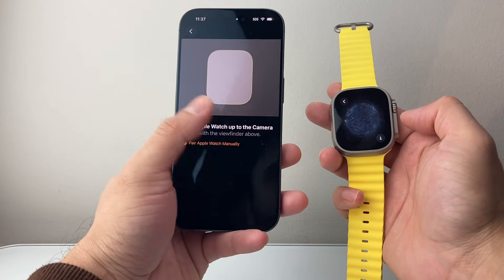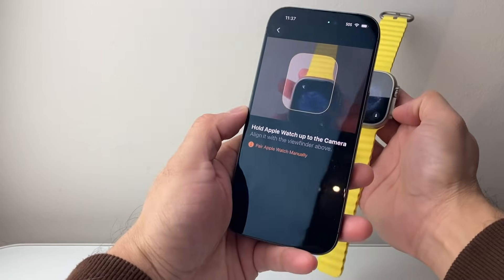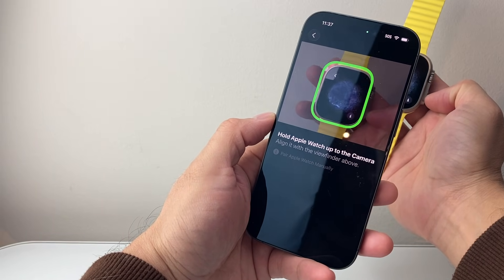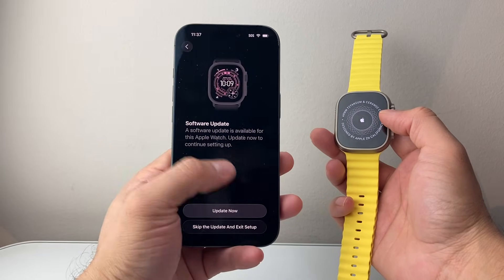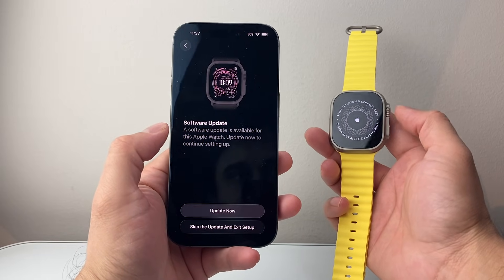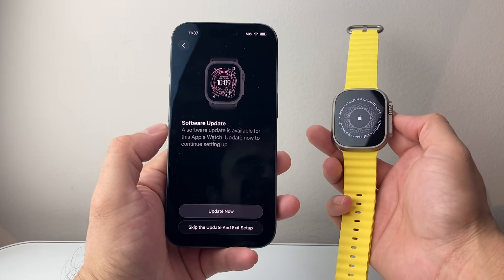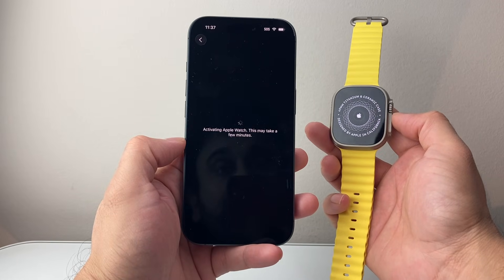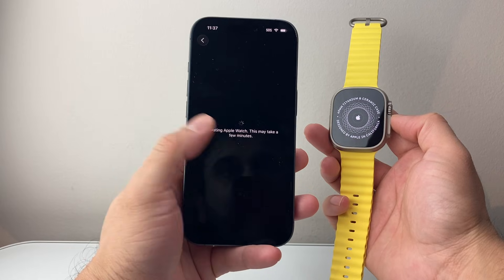From there you're going to point your iPhone camera to this animation and hold it steady. Once you do that, you might get a prompt to update software if your Apple Watch software is not up to date, which is the case for me. So I go ahead and click on Update and let it update the Apple Watch.